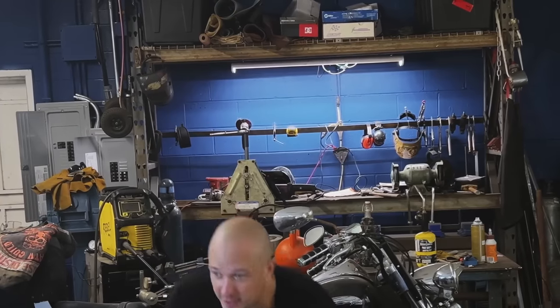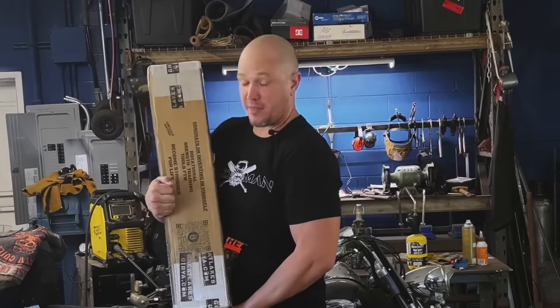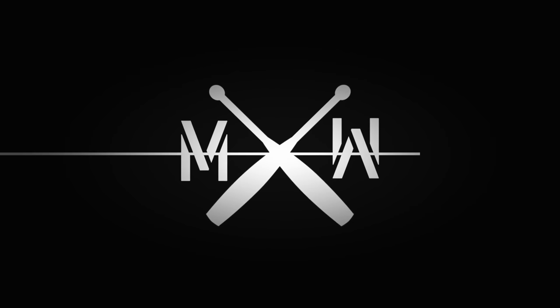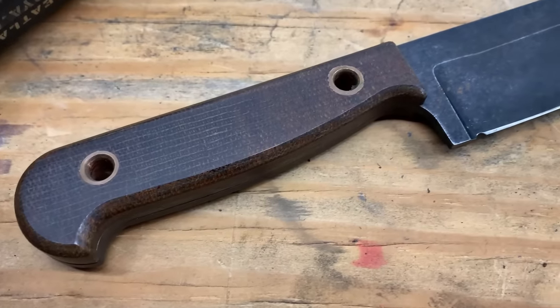Hello, this is Mark Wildman of Wildman Athletica and today we are going to open this monster club from Great Lakes Jira. We are going to be using my favorite kitchen knife to open this box — a Station 9 number 2.